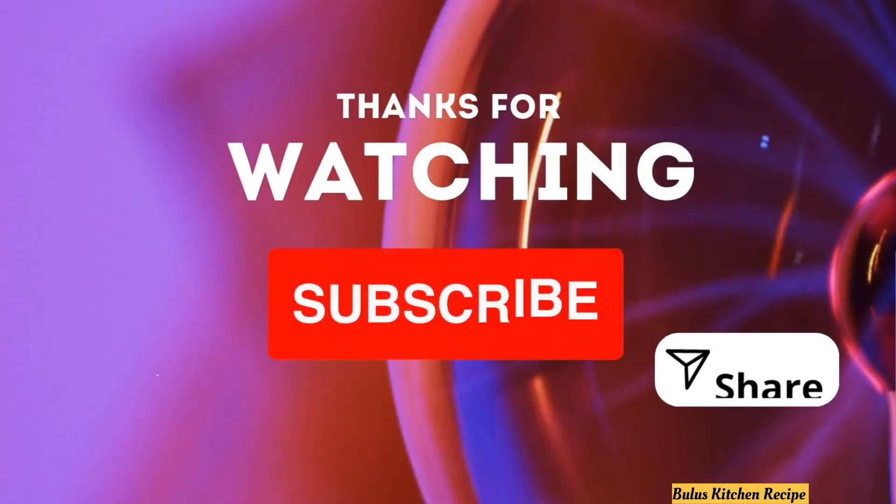Subscribe, like, share and comment. I will add the recipe.